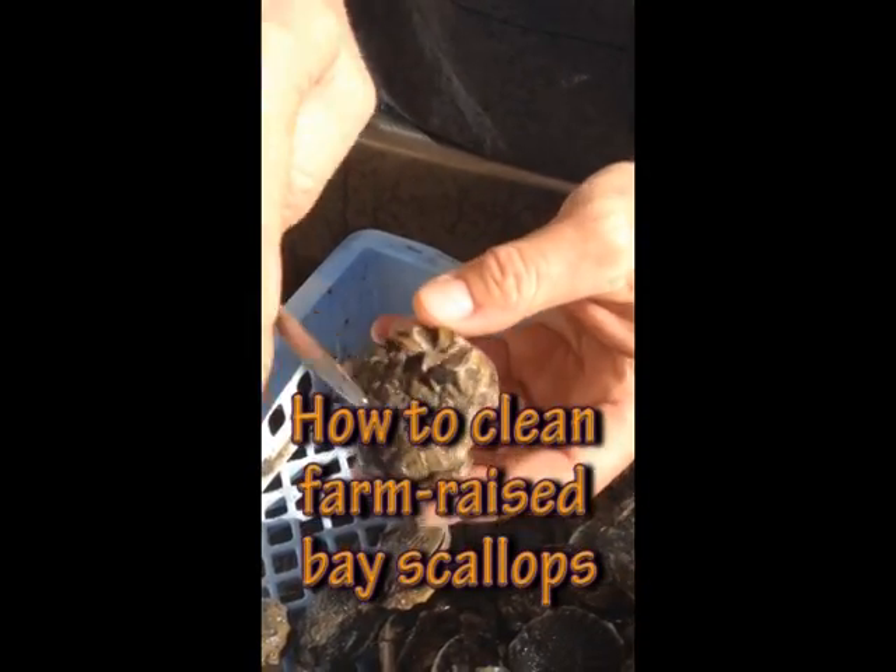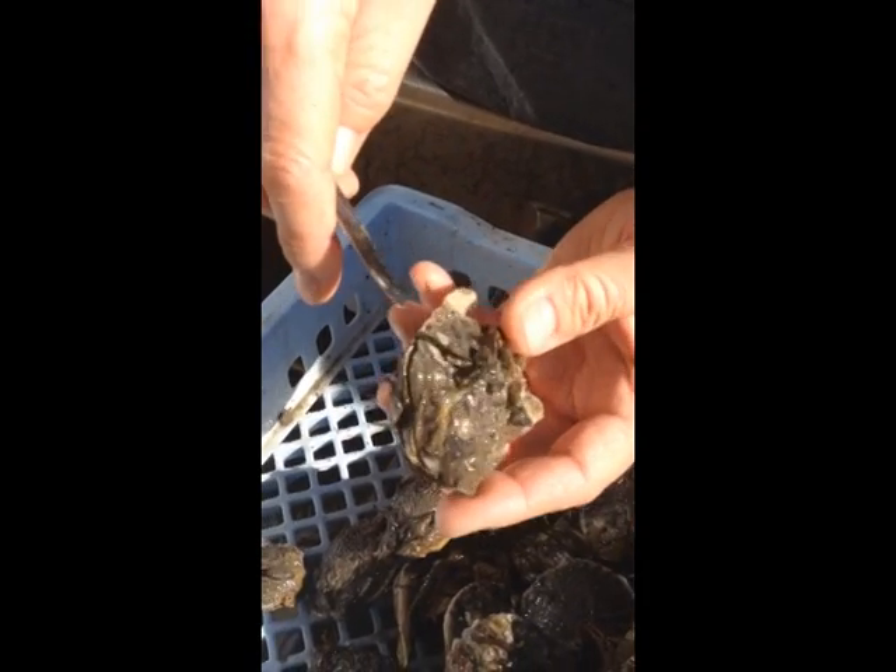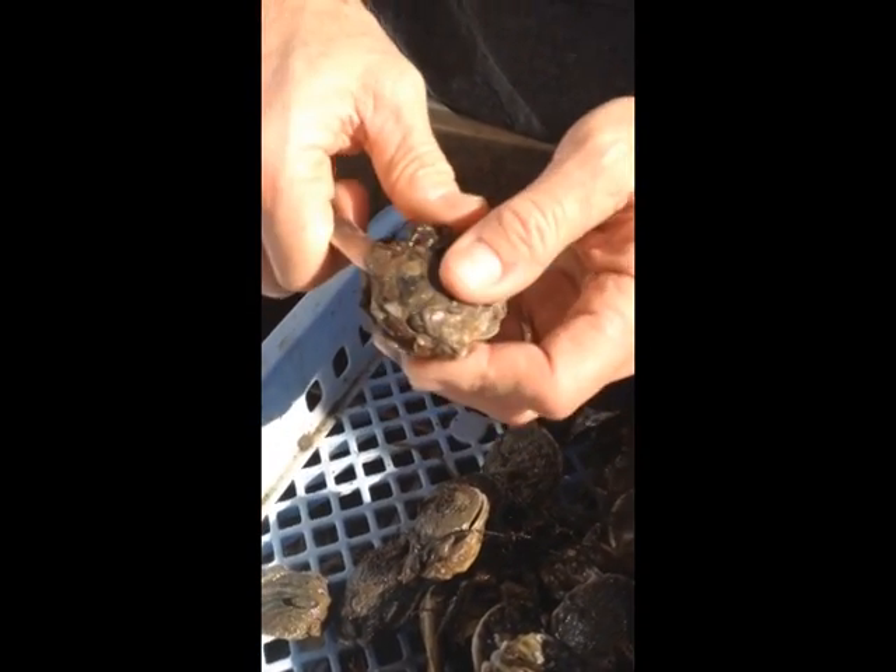These have a lot of befouling all over them, it's untypical. We want the top shell up — the dark shell — up, and the white shell down.